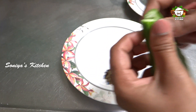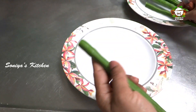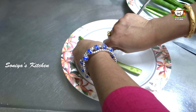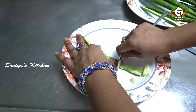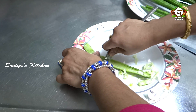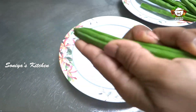We will cut it in the pan and put it in a spoon. This is very easy to do.